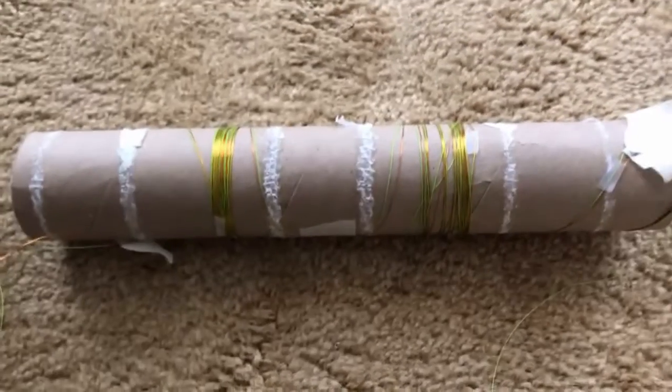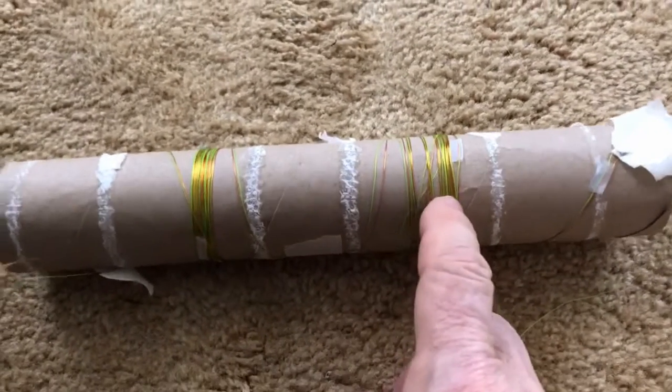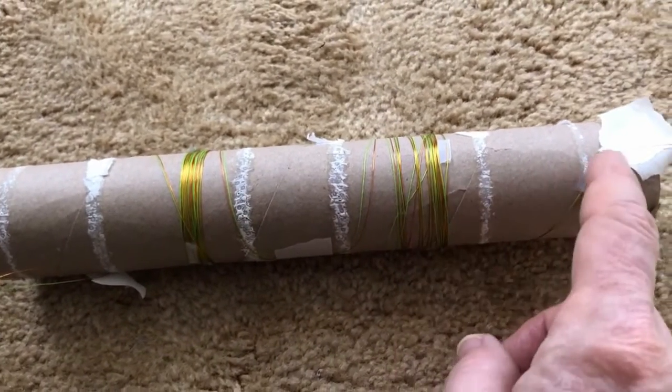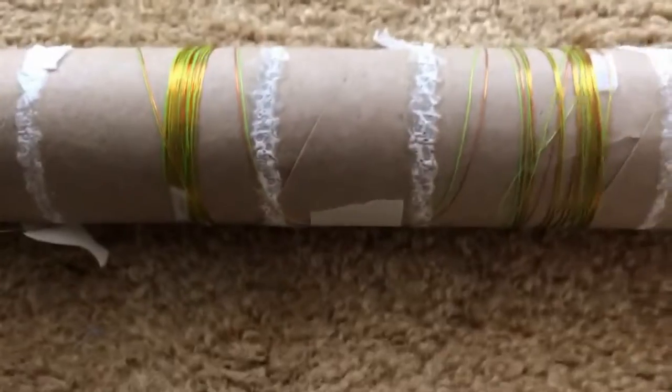Here we have the rolled-up antenna ready to attach to the balloon and the transmitter. This end will be attached to the balloon, and this end will be attached to the transmitter. One nice thing is that you can just pull on the tube and the entire antenna will unravel.